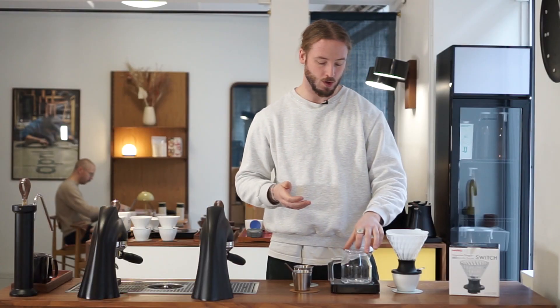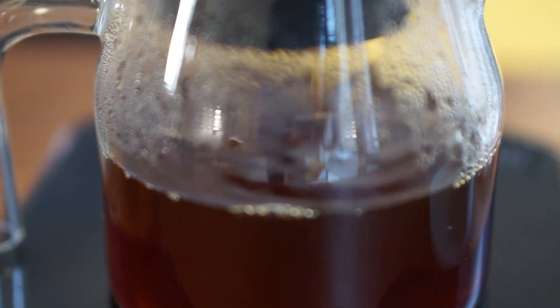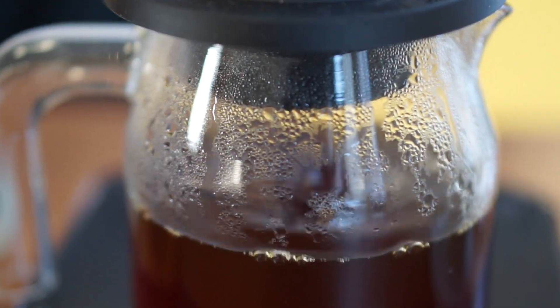There are a few immersion drippers already on the market — talking about Buena Vida, Clever Dripper, the Gina Brewer as well. The Hario Switch has been on the market for quite some time now; we just haven't had the opportunity to actually use it. However, it's a brewer we saw quite a lot at the World Brewers Cup in Milan, and that made us a bit curious. We've been test brewing with it and we want to share our favorite recipe along with some pros and cons of using this kind of brewer.